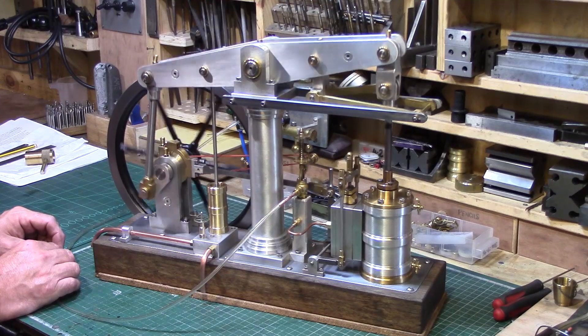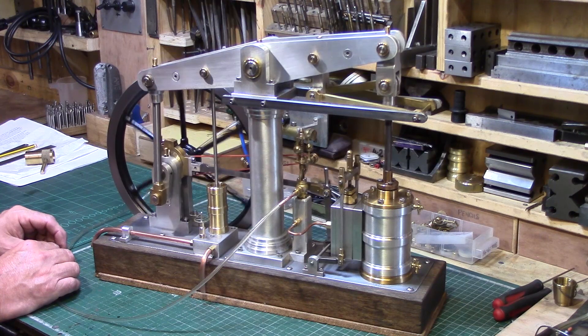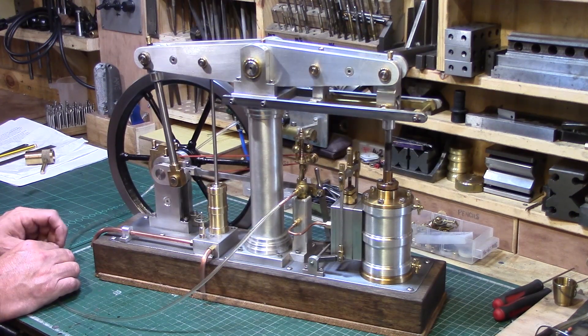So I think after three years in construction I can now call this engine finished — well apart from getting the handles back from the vandals. Thanks for watching.